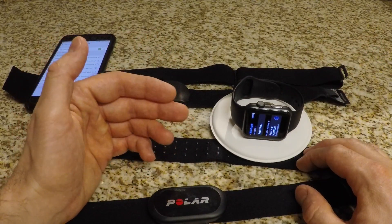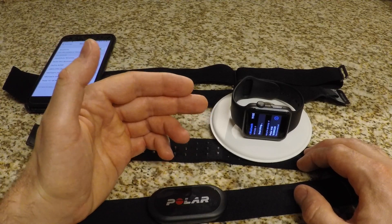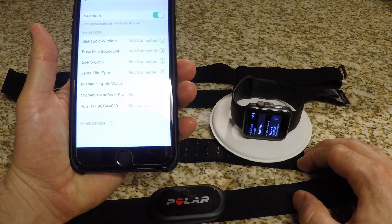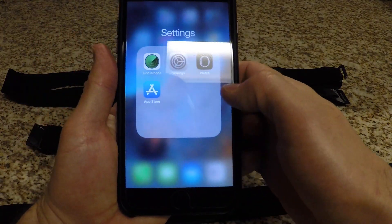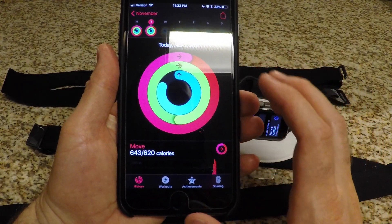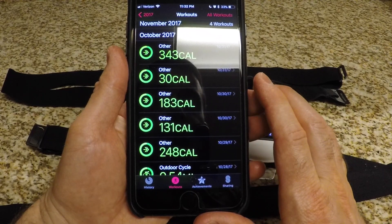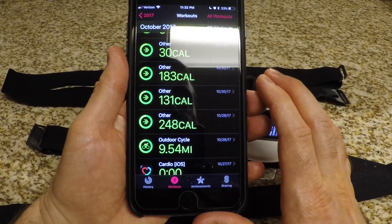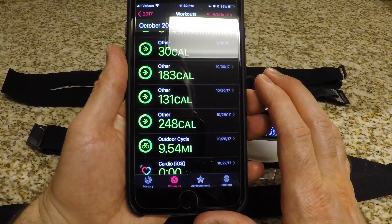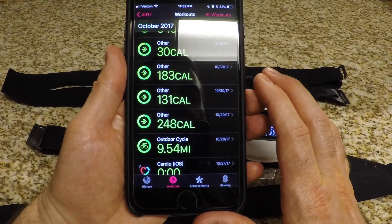So you may be wondering why you would want to use a strap like this when the Apple Watch has a heart rate sensor built in. The reason is that during a workout the Apple Watch heart rate sensor only activates every 15 seconds to save battery life. Because of that, if you look at the activity app, you get a general idea of where your heart rate is going but not really an accurate depiction — especially if you're doing high intensity interval training. You could be in your target heart rate zone and then be out of it in less than 15 seconds, and your watch will never have registered that you were even in it.